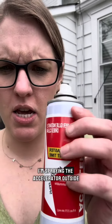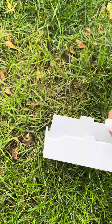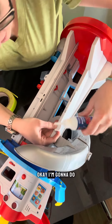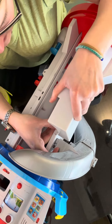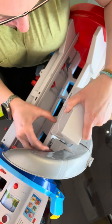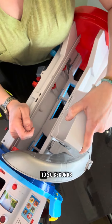I'm spraying the accelerator outside because it is kind of fragrant and probably not great for my lungs. I've always been warned not to glue your fingers to the project. And then you just hold it for 10 to 20 seconds.